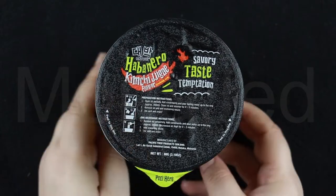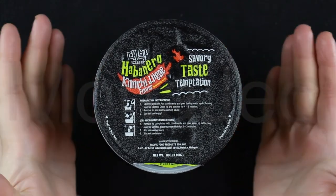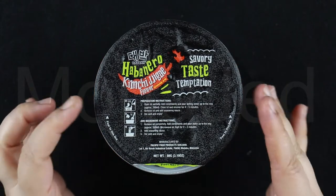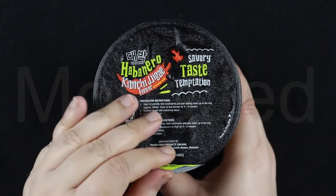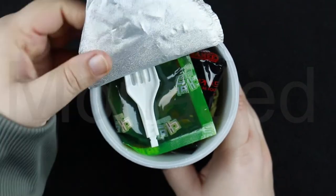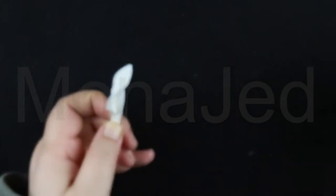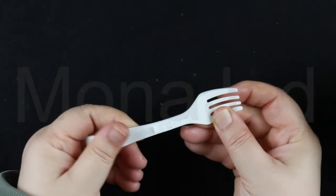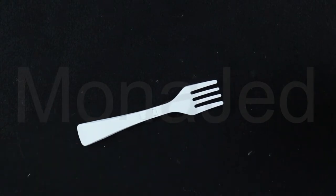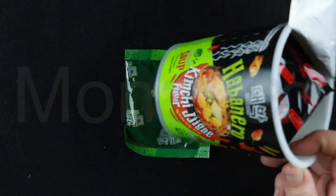It says 'peel here.' I usually have to peel all the way through because I'm showing you the contents, but normally you only peel to a certain point. Let's see what goodies await us. As usual, we have a plastic fork — just a click and you get yourself an instant fork. Next up, we have the seasoning sauce. It looks so hot. I love how the seasoning packets always match the colors of the packaging itself.